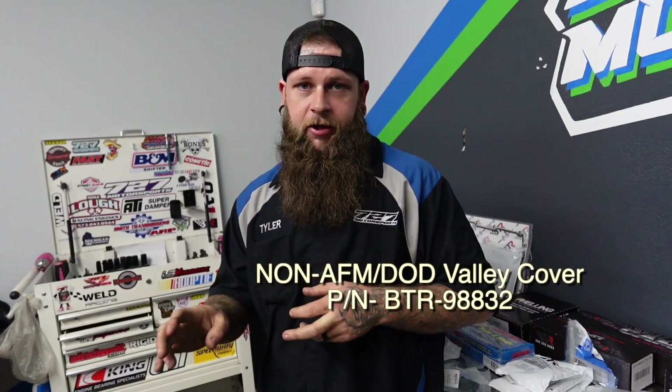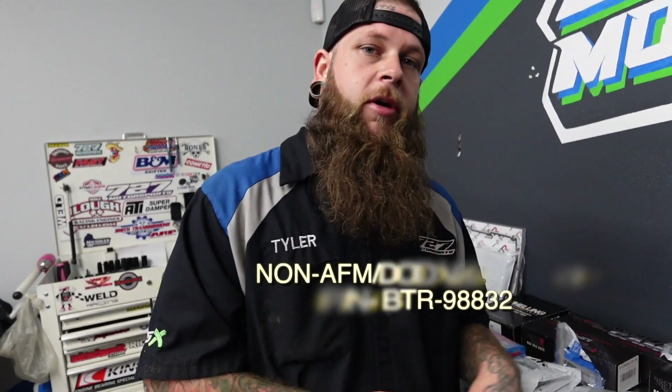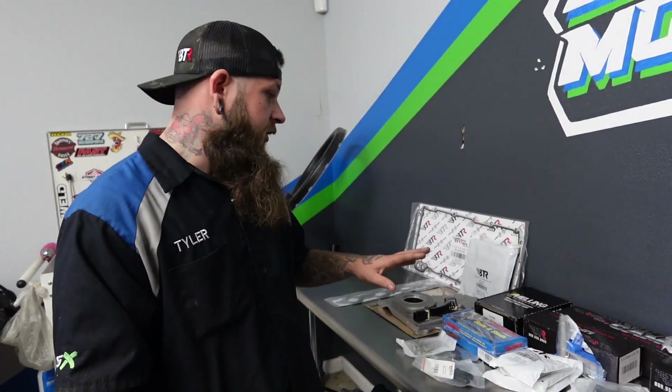If you're doing an AFM or DoD delete, there's one of two components you're going to need that are not here: either the CBI Streetcars DoD plugs for the AFM towers — they kind of look like little bullets or pills — or you need a non-AFM DoD valley cover. We don't have that here because this truck is a 6.2, so it's non-AFM from the factory and already has the valley cover we need.